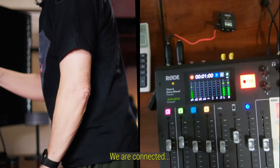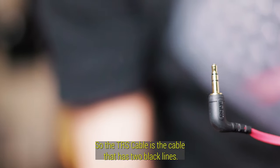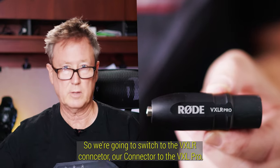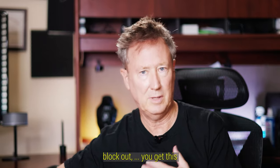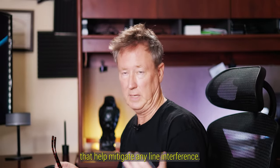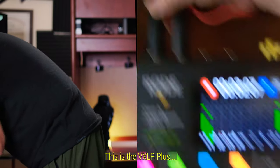Here on the receiver, the Rode VXLR Plus is connected via the TRS cable — the cable with two black lines. I'm recording in multi-track, and I'll show you how to set up multi-track recording. We're going to switch to the XLR connector, the VXLR Pro. I use the ones from Rode because some cheaper XLR connectors don't block out noise — you get hum or signal interference. These higher quality XLR connectors help mitigate any line interference. I'm on channel one.